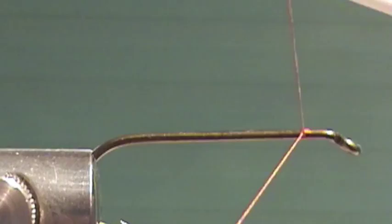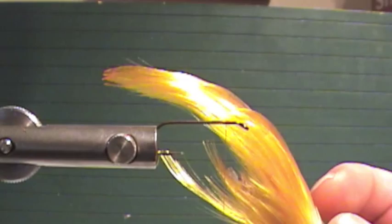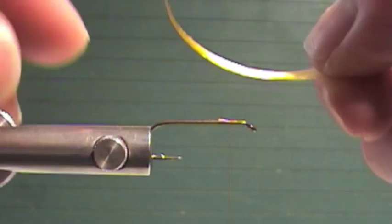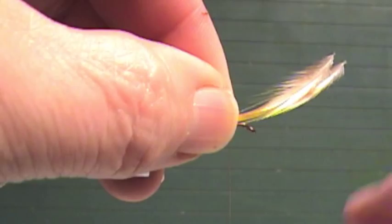I'll start my thread back from the eye. I'm going to take some Golden Pheasant Crest. I like a pretty full tail on this, so I'm going to take two or three of these feathers. I'm going to measure here and when I get them the right length I'll attach them.